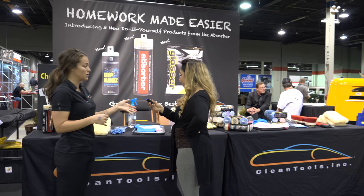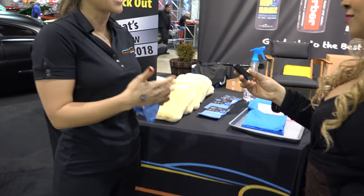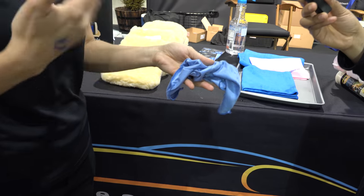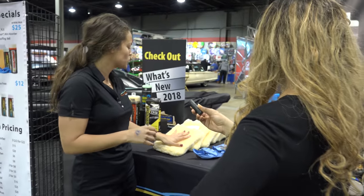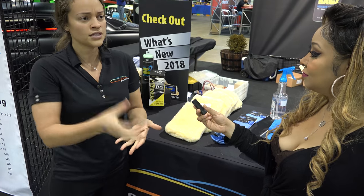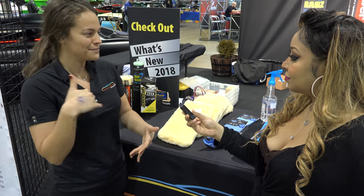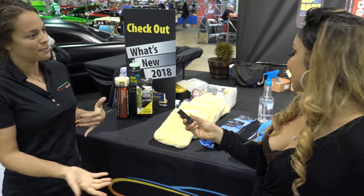In addition to the absorber, we have Dash Gear, which is a really fine microfiber for your dash, navigation system, phone, sunglasses, anything you really want to clean with a glass or a screen. Our wash mitts are fantastic because they hold a lot of water. Unlike a mitt that has a lot of fingers, this really traps the dirt in, and as a result, less dips in the bucket. It holds a lot of soap and a lot of water, so it makes your job a lot easier.